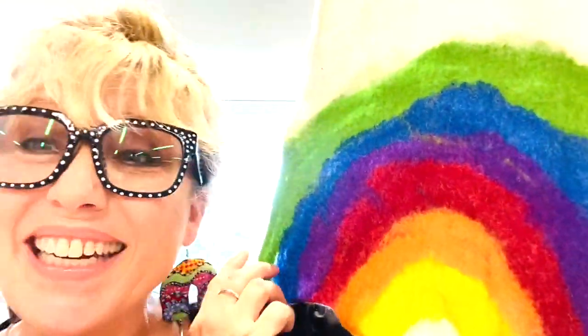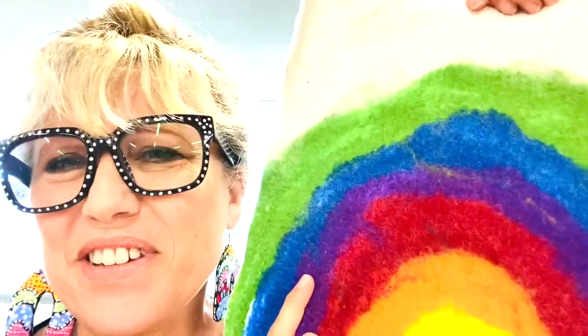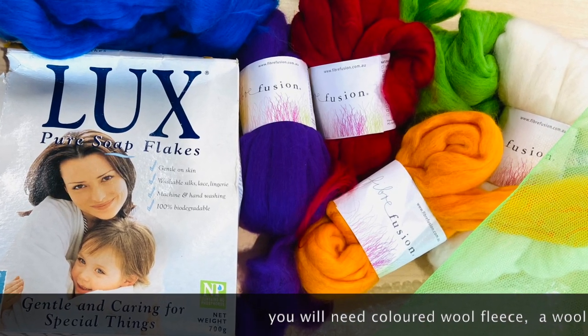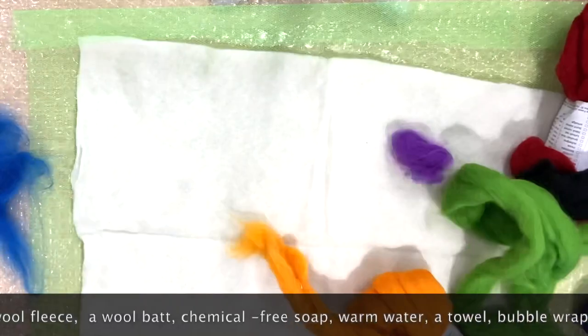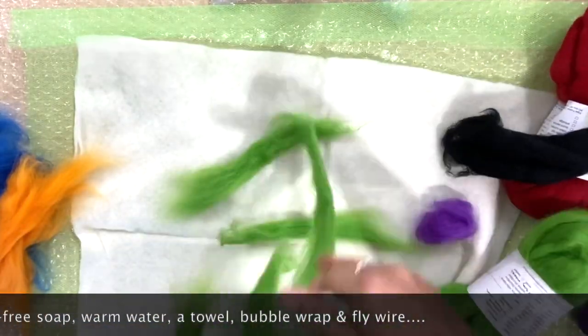Welcome back to art everybody. Today is wet felting rainbow day. You will need some wool fleece, wool bat, chemical-free soap — olive oil soap works really well too — warm water, bubble wrap, and a towel. The bat is the semi-felted base; you can see here that it's cream colored.